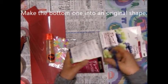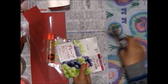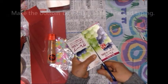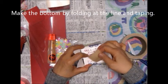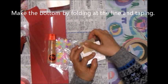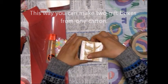Make the bottom one into an original shape. Take the other one and cut off the top part of the carton at the line. Then cut four sides to the folded line. Make the bottom by folding at the line and taping. This way you can make two gift boxes from one carton.